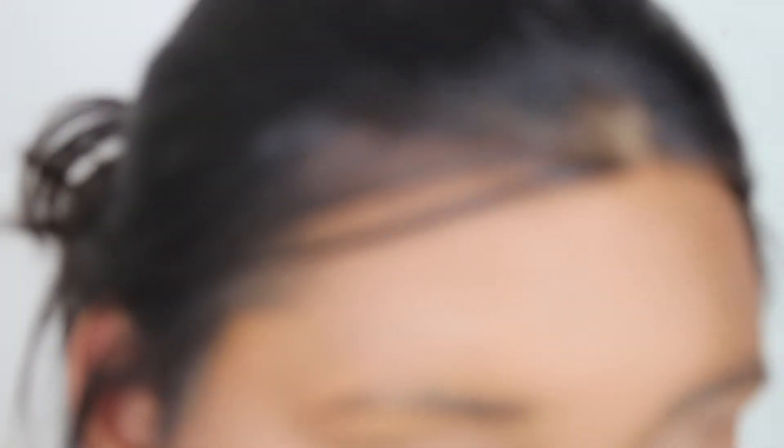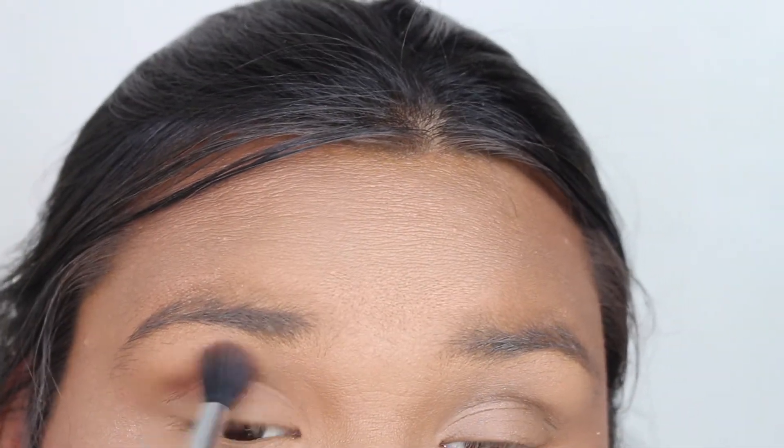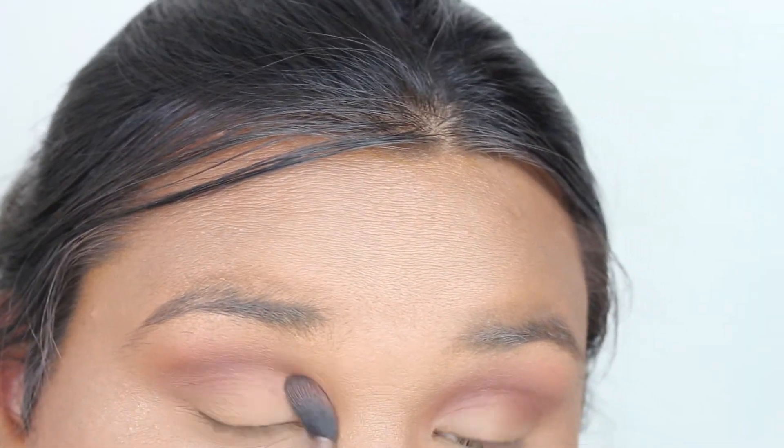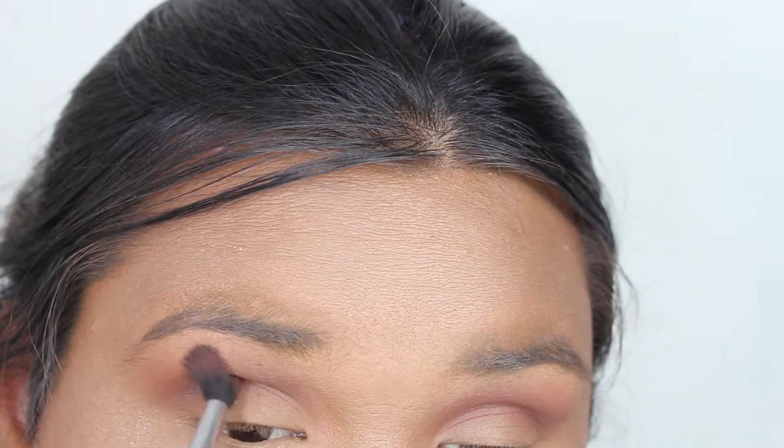For the eyes, I'm going to go into the It's Judy Time palette that she collaborated with Pixi to create. I'm going to mix this brown with a little bit of this purple just to add a little darkness, and this is going to go into the crease. Then I'm going to take this shade here by itself and place it in my outer V.